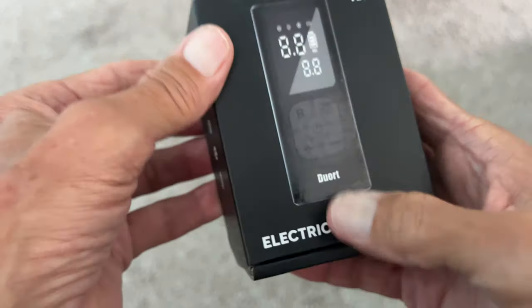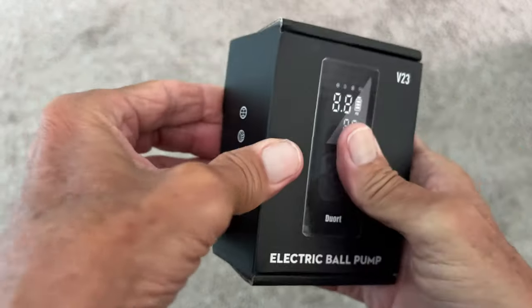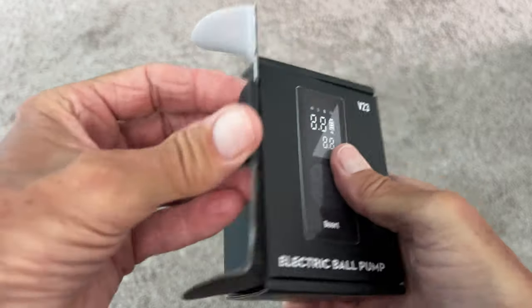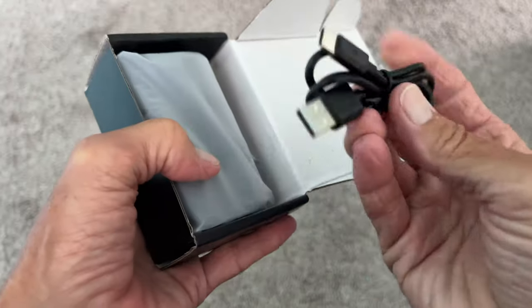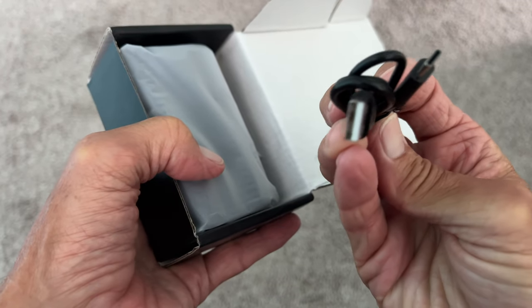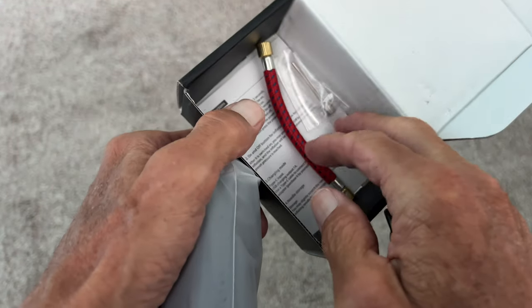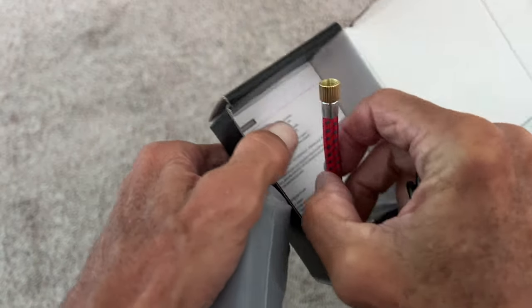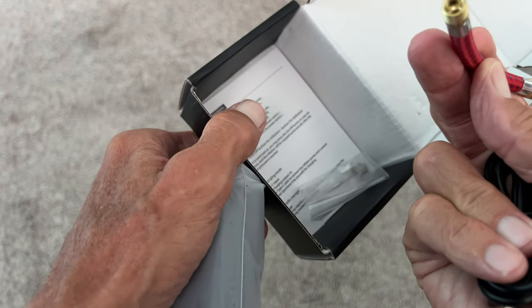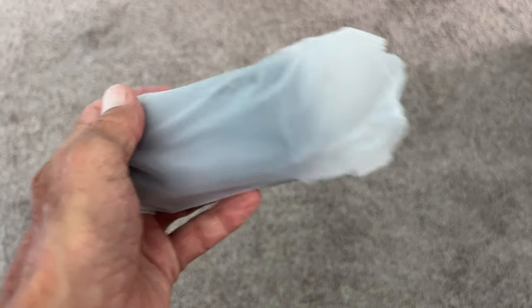I just received this electric ball pump, so we're going to unbox it. It opens up on this side. It comes with a USB to USB-C cable — no charging block included. There are a couple of pieces in here: one for blowing up a basketball, and one that would work on a bike tire too.